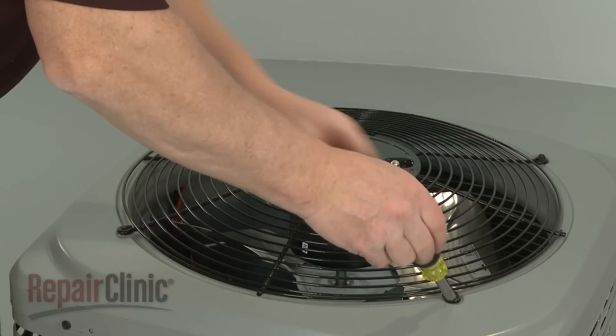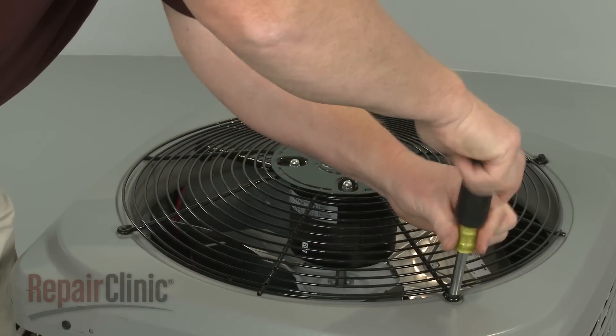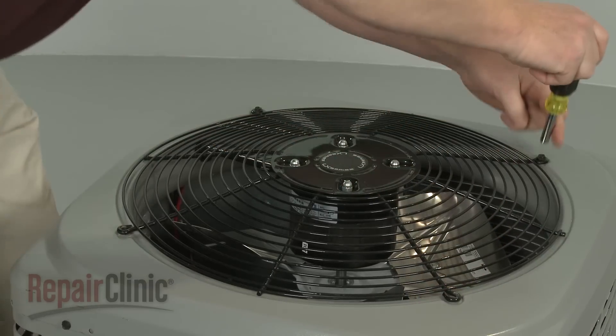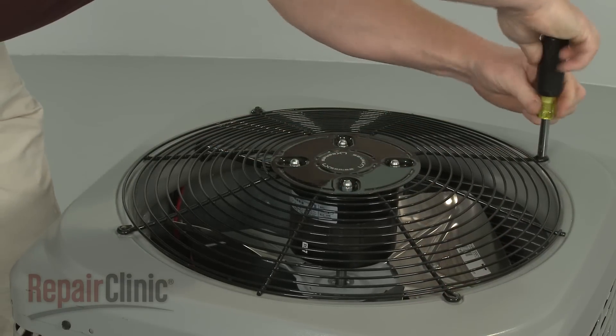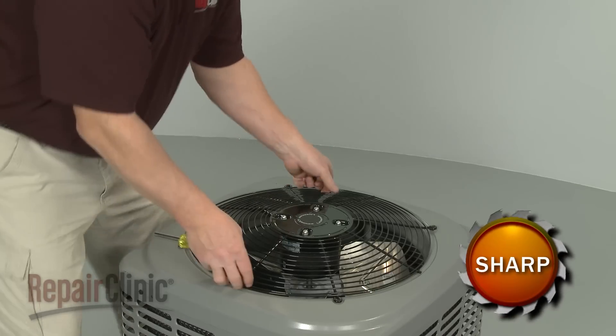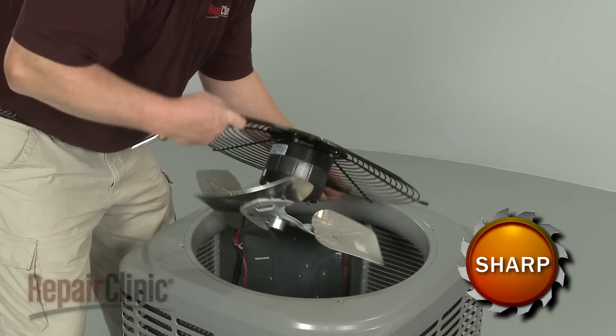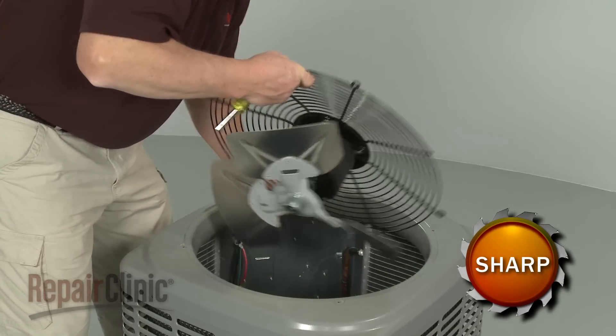To access the fan blade and fan motor assembly, remove the mounting screws securing the fan guard. Lift up the guard and fan motor assembly, detach the wire guide from the cover, and flip the assembly over.